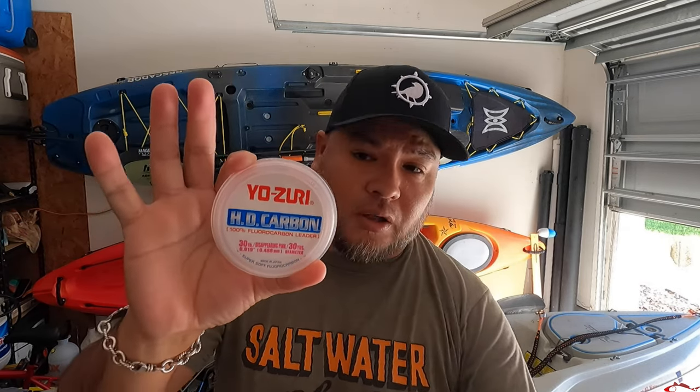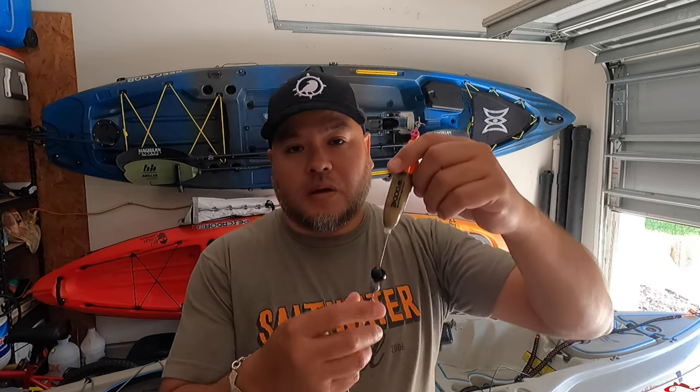I've caught a few fish on it and it holds a knot well, so I'm really liking this leader line. Yo-Zuri also makes a great leader line — they have 30 pound and 20 pound. I always go 20 or 30 pound, sometimes a little heavier if you want. Around 50 pounds is pushing it for me, but I know a lot of guys do go heavier, especially if you're fishing around oyster reefs or the jetties where you might get nicked. Typically 20 or 30 is what I go with.